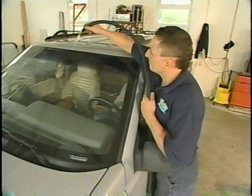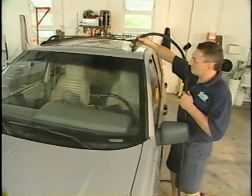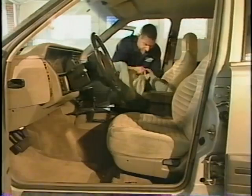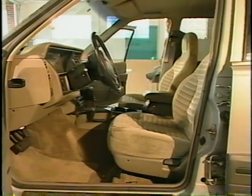Now the installer is applying water to the perimeter of the windshield to test for any potential leaks. One of the final things a good installer does is to clean the vehicle before it is returned to the owner.